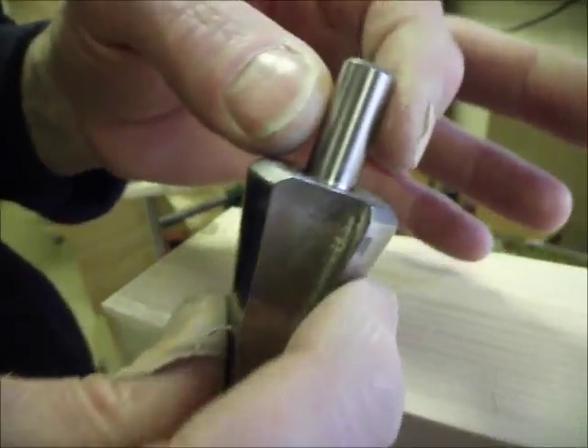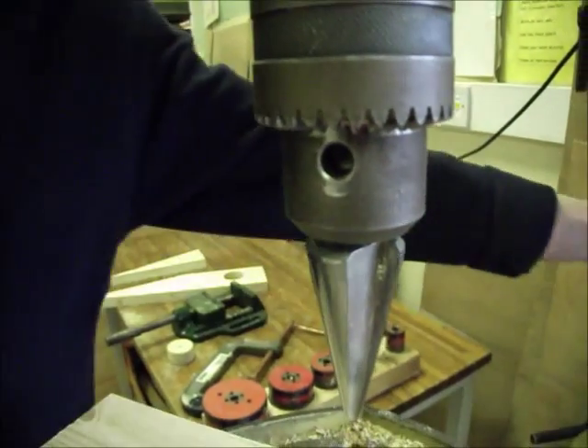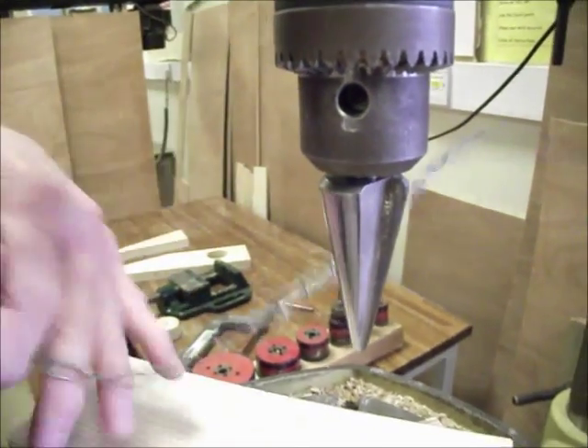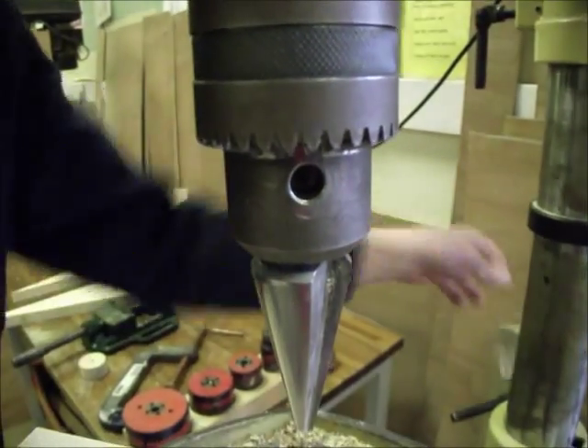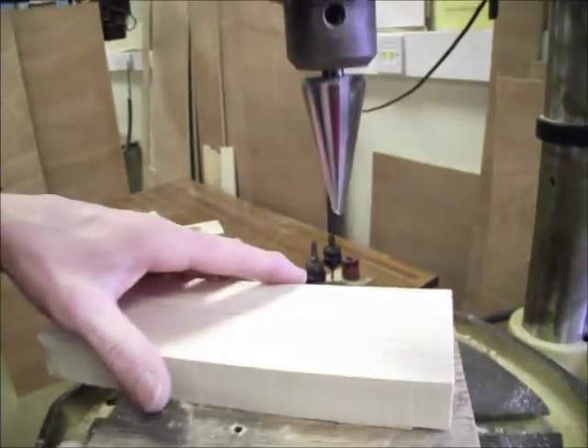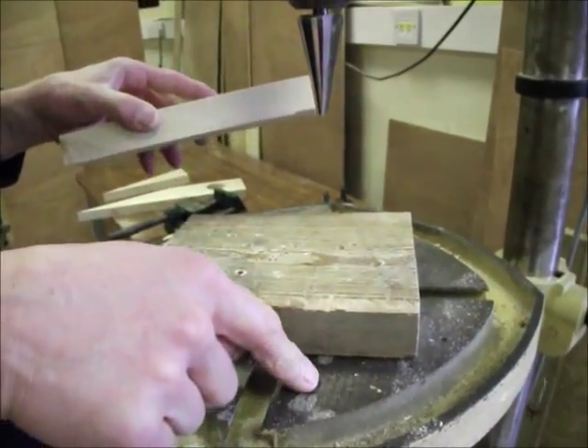First, put the shank into the drill chuck like that, and do it up tight. The chuck key is on the end of the chain behind the machine. You'll need a thick block of wood underneath because we don't want the end of the cutter to go into the mesh of the table.